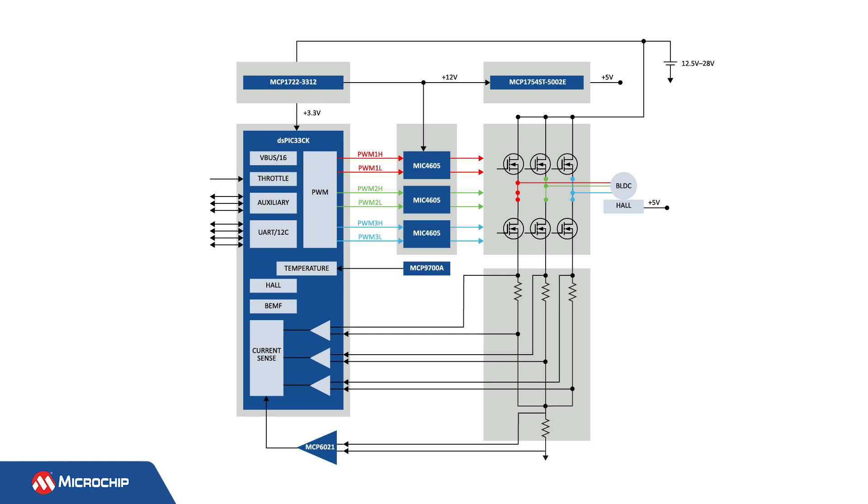The design also includes four shunts for motor phase current measurement. The DSC's internal high-speed operational amplifiers condition the signal from the external shunt resistors, eliminating the need for external current sense measurement devices. The board also provides support for hall sensors and back EMF measurement.